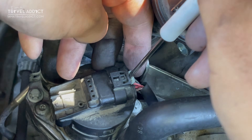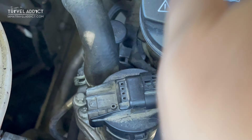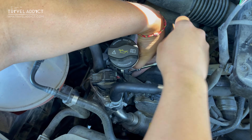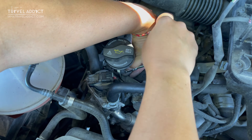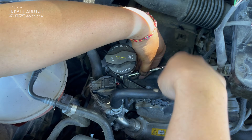Next, reinstall the electrical cables and the white locking tab, then swing the oil filler neck back, put the screws back in place, and congratulations — you are done! The first time I did this it took me over an hour, but now I can do it in 40 minutes, and I can probably do it even faster as time goes by.